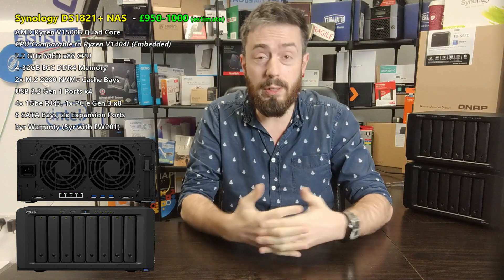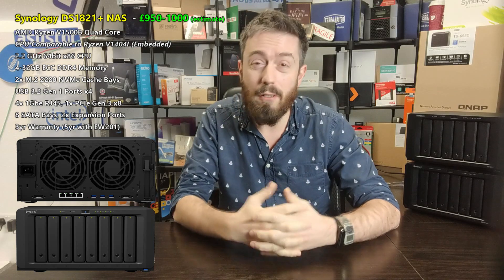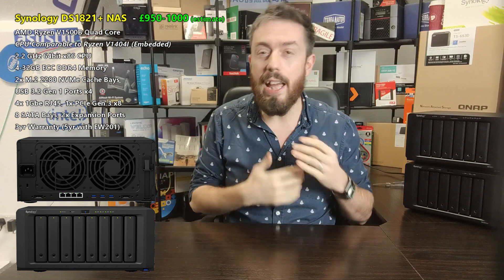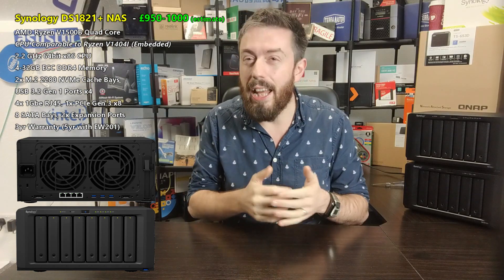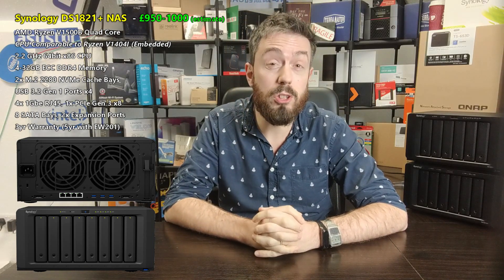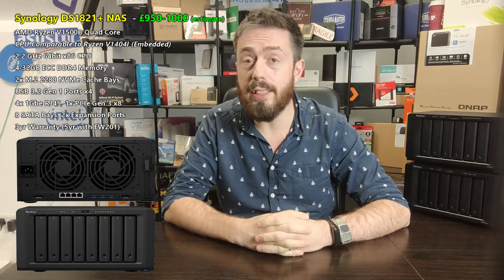There are four USB 3 ports on this device — USB 3.2 Gen 1, or 5Gbps — one on the front and three on the rear. These are predominantly reserved for external storage devices for backup as another tier of your backup strategy. There are some USB-compatible devices available, and you can assign USB ports to a VM in Synology Virtual Machine Manager, though most of these will be used for storage utilization.